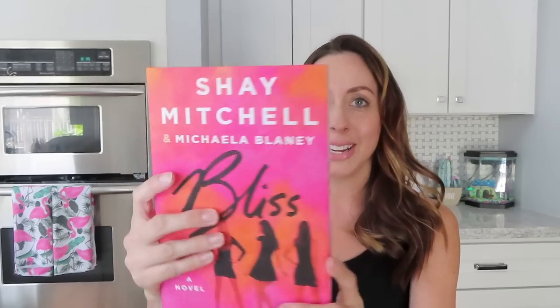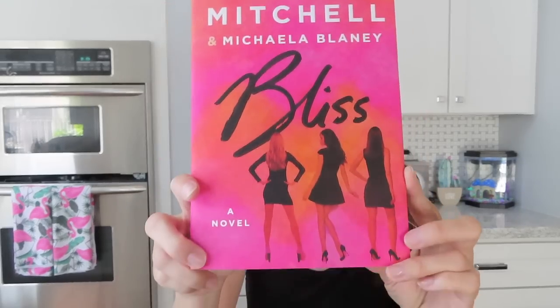This one is so random — I was in the book aisle and I looked over and picked up this book called 'Bliss.' Shay Mitchell — she was on Pretty Little Liars and I was obsessed with that show. I couldn't believe she has her own book, and I can't believe it was there for a dollar. I have no idea what it's about but I really like her, so I figured it can't be that bad. I'll let you guys know how it is!